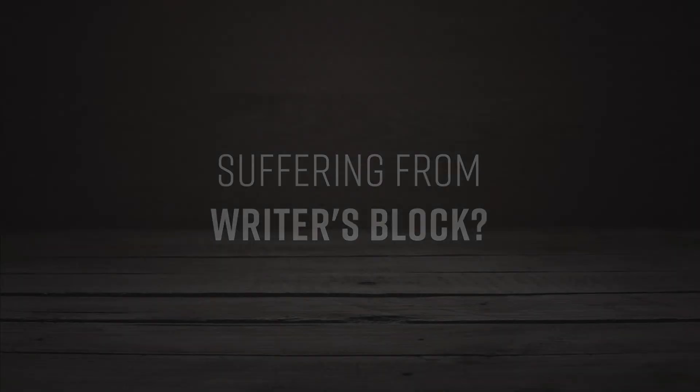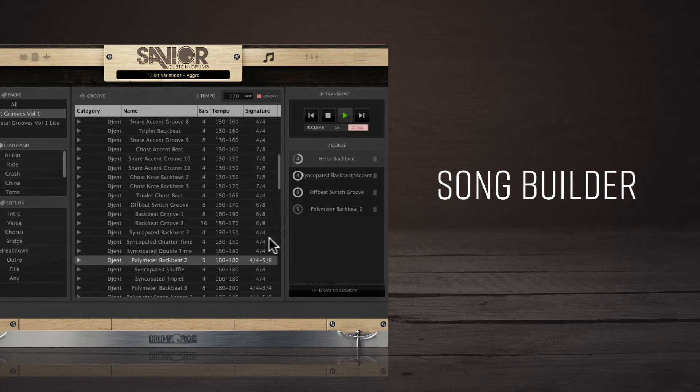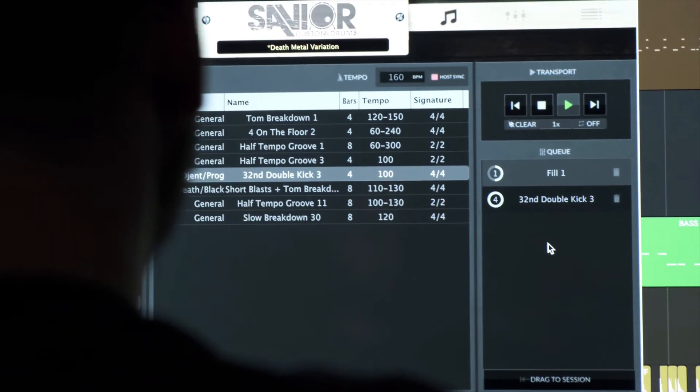Suffering from writer's block? The Drumforge Savior plugin features a simple-to-use song builder designed to make songwriting effortless. Spend less time clicking and more time making music, and that's what matters most.